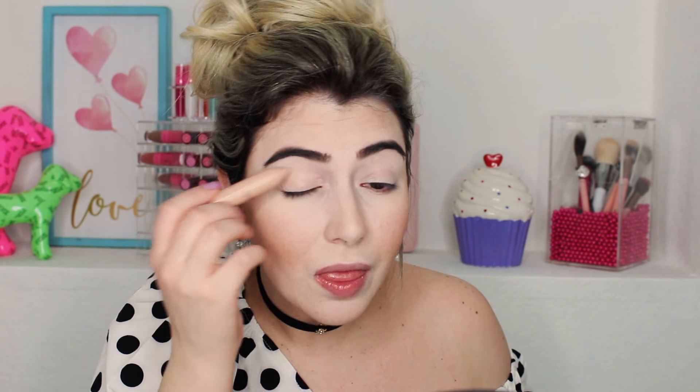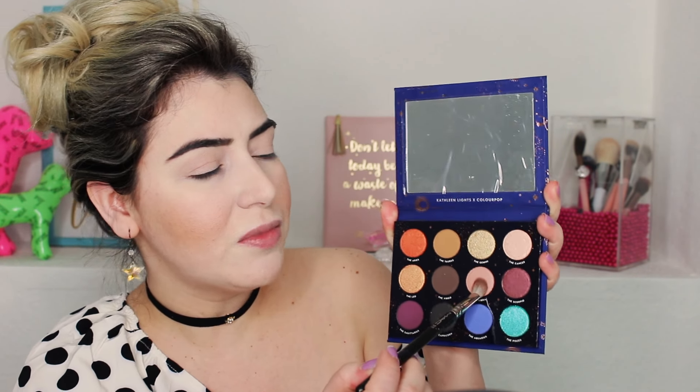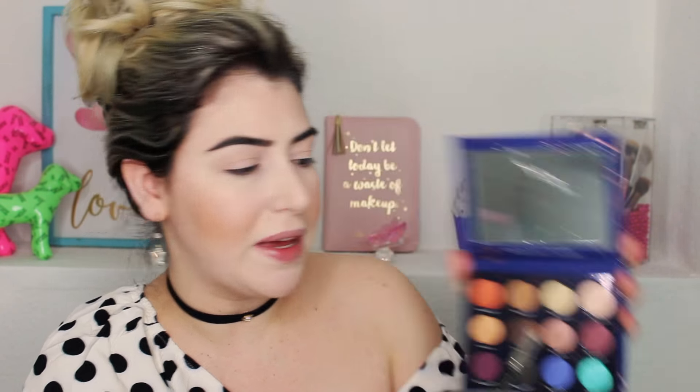I'm going to start with primer — this is the Tarte Shade Tape Eye Primer and I really like it. So I'm going to start with the color Libra and use it as my base.